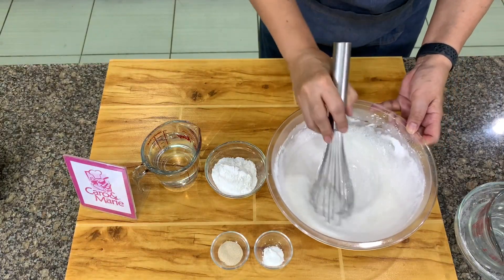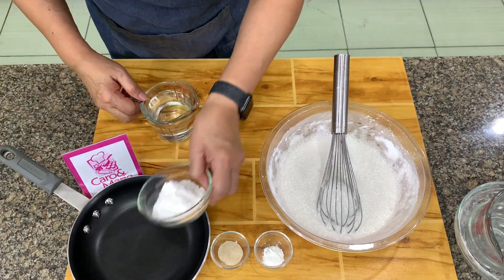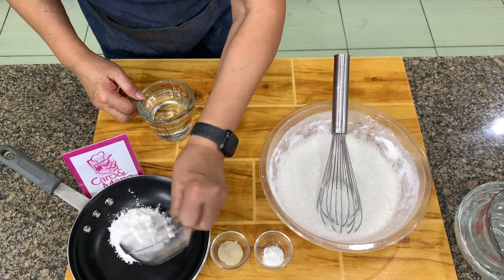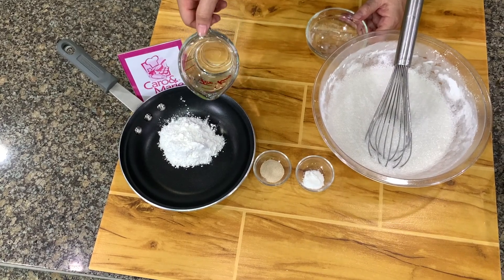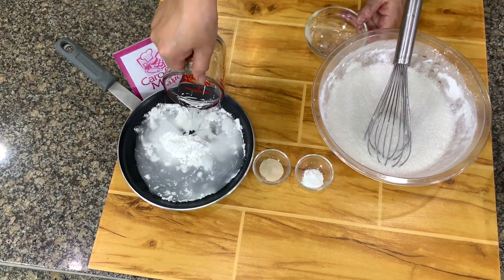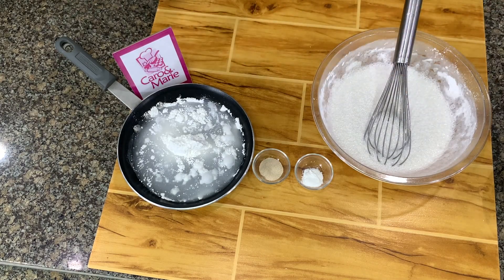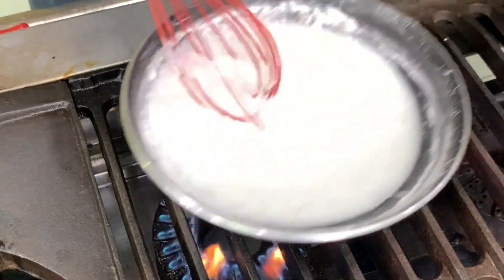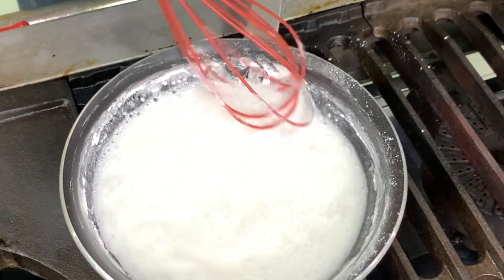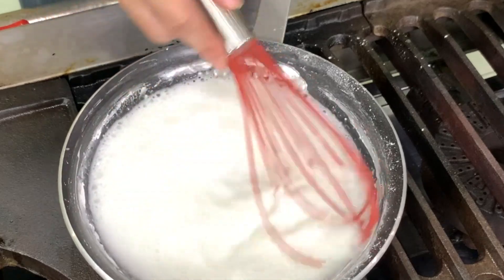Once the mixture is smooth, you set it aside. Then here we have ¼ cup of rice flour. You have water — after, we're going to make a roux. It means we're going to cook this until it starts to thicken. Just low heat, and stir this. Don't leave this — stir it continuously until the mixture starts to thicken.